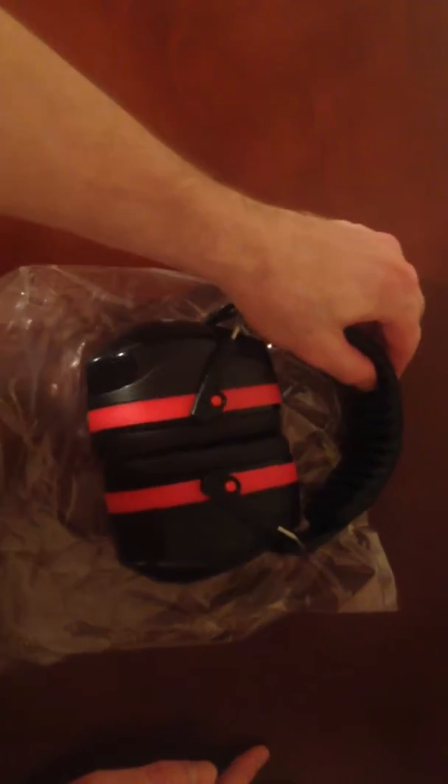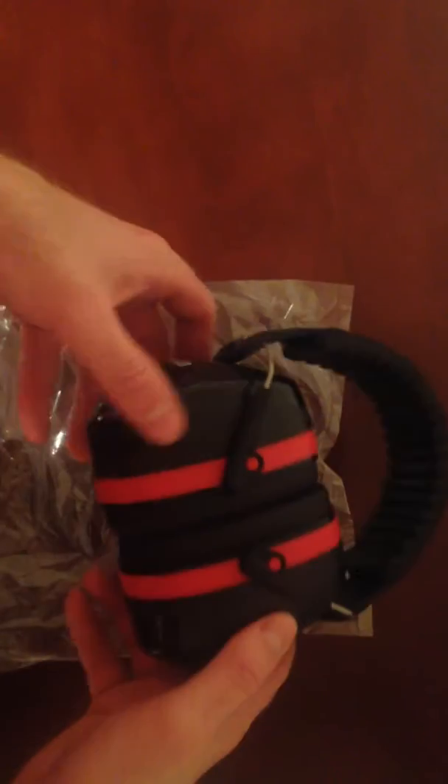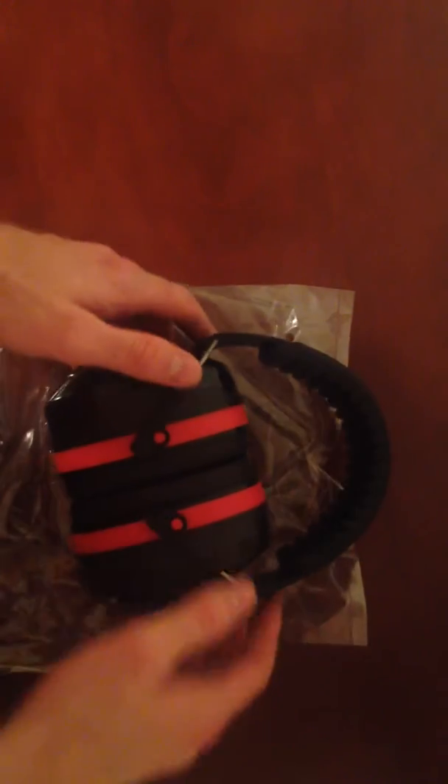I like to use these doing sporting activities and also sometimes when I'm studying and people are being too loud — I like to throw these on and they work great, they definitely help. So yeah, that's my video on these earmuffs. I hope this helps you out in your buying decision, thanks.